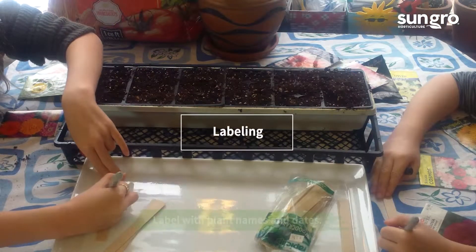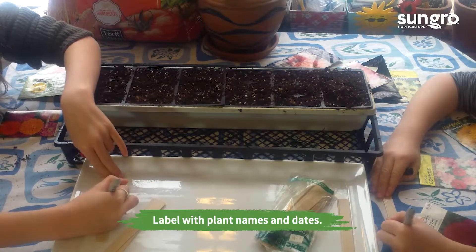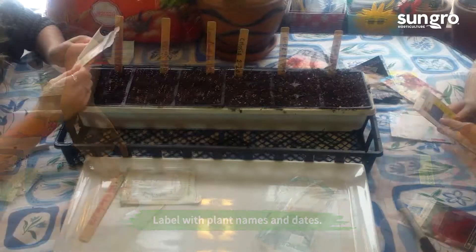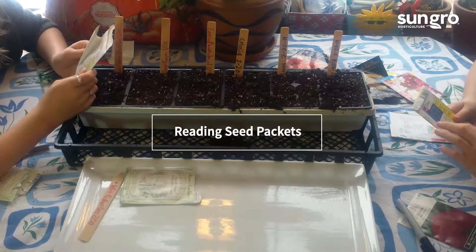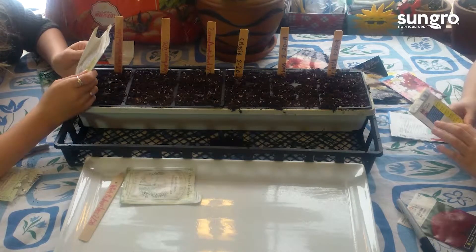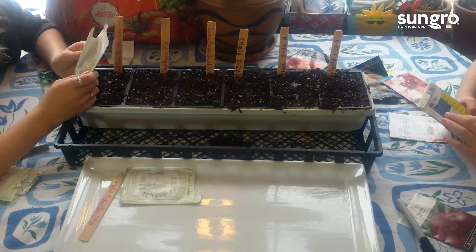Be sure to label your seeds with their plant names and the planting date. When reading seed packets, determine seed planting depth, light needs, watering instructions, and your flower's outdoor planting needs once they're in the garden.